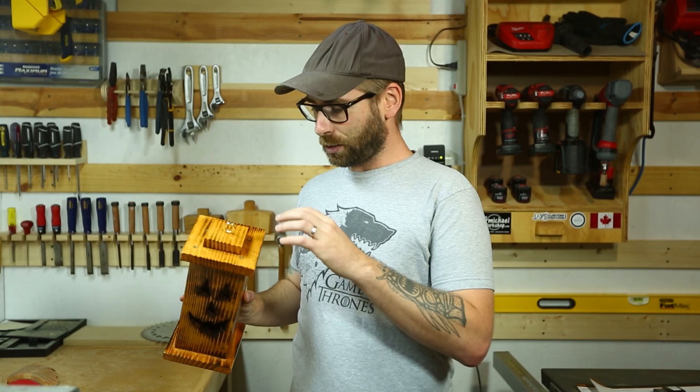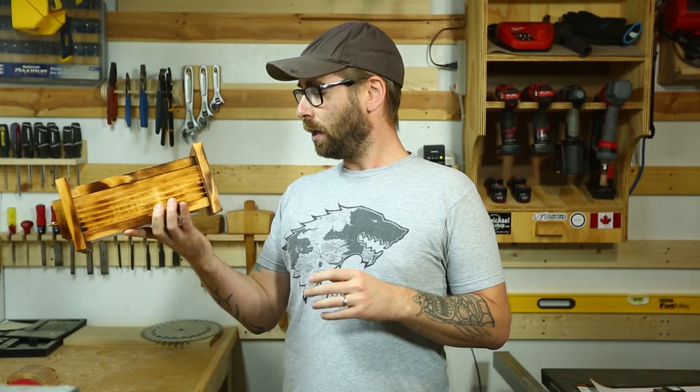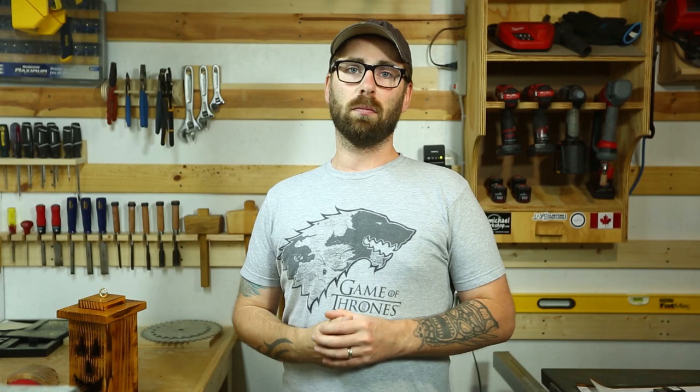A few things I am going to do differently, like the screws — I was just impatient. I'd use a nail gun instead. And to prevent the top and bottom from getting skewed, I would probably clamp it down first before driving the screw, because I think when the screw went into the wood grain it shifted the whole top and bottom. If you have any questions about this project or anything else, leave a comment, like, subscribe, and we'll see you next time.